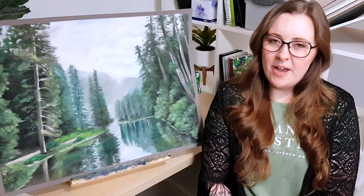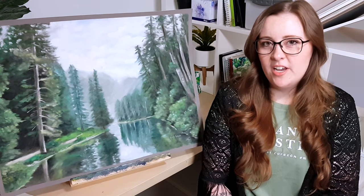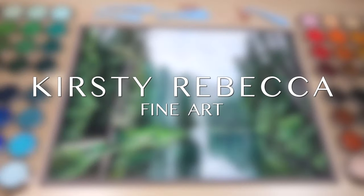Hey guys, are you wondering what pan pastels are and how to use them? Well, in this tutorial I'm going to show you how I created this landscape step-by-step. I'm Kirsty Rebecca and I make drawing and painting tutorials that are easy to follow, even if you're just starting out.